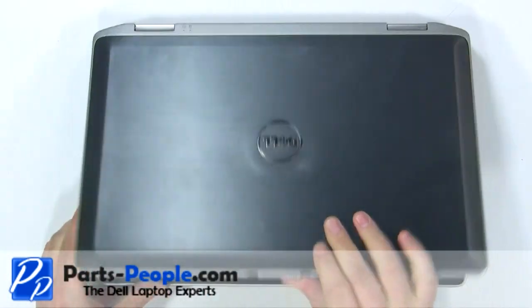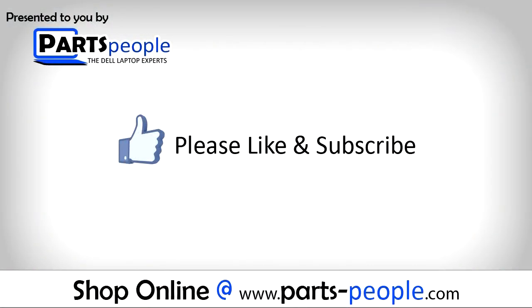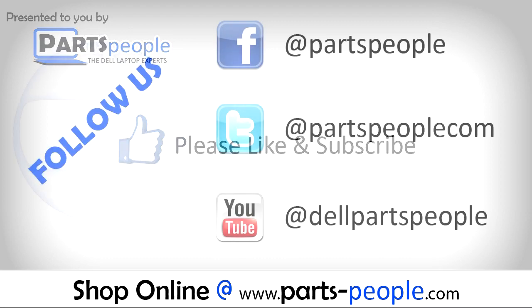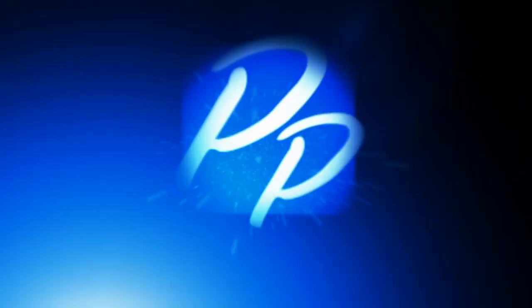View the video description below for links to replacement parts. Please like and subscribe. Thank you for choosing Parts People for your video tutorials. Please make sure to subscribe. Thanks for watching. I'll see you next time.